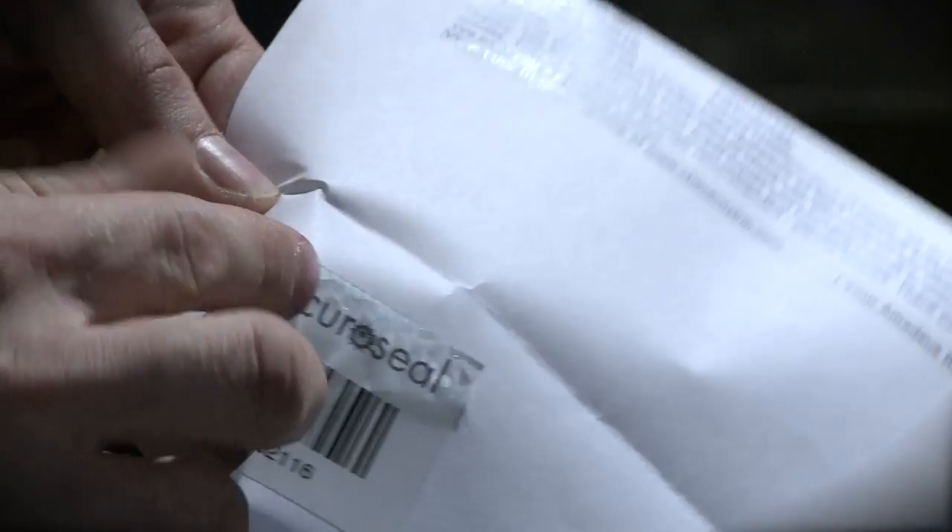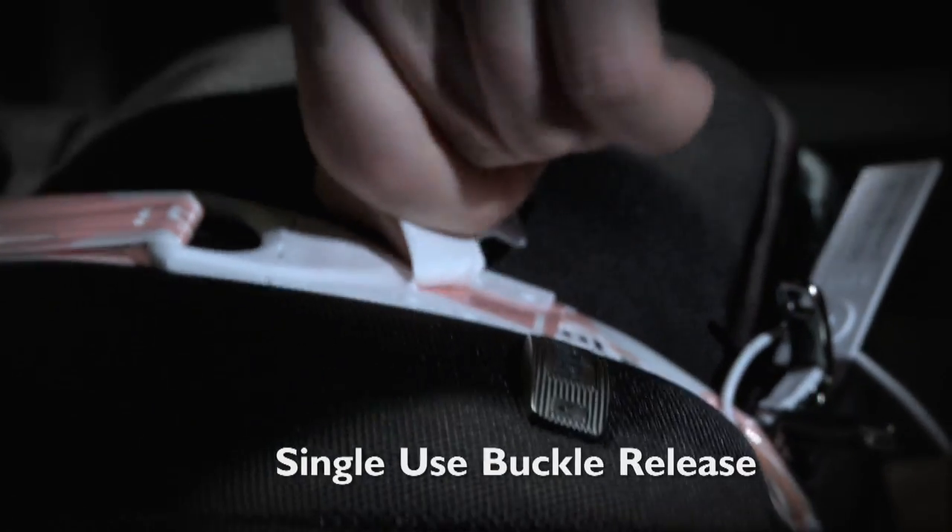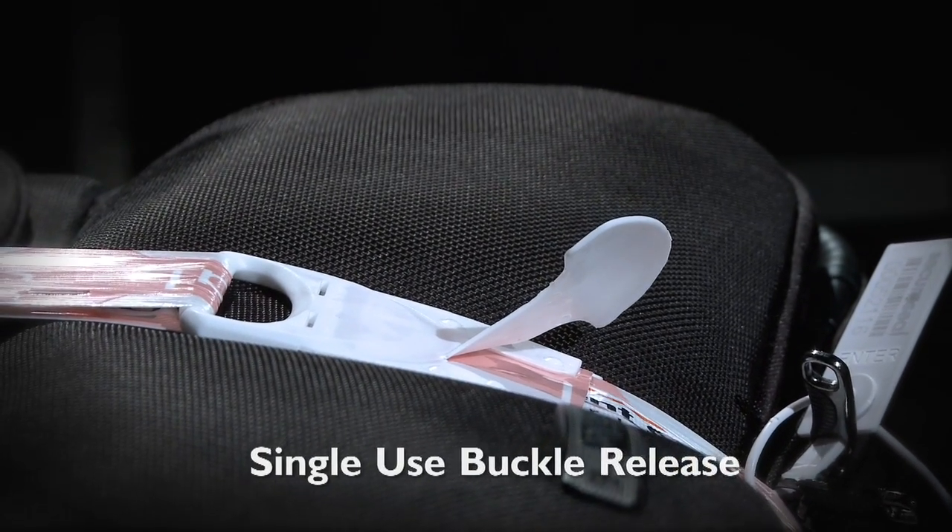Your SecuraSeal receipt is adhesive and can be attached to your travel documents. The receipt itself is also tamper-evident. Releasing the buckle leaves irreversible tamper-evidence.